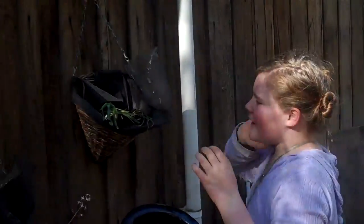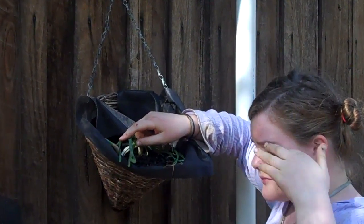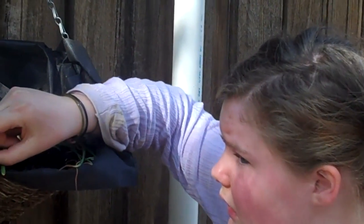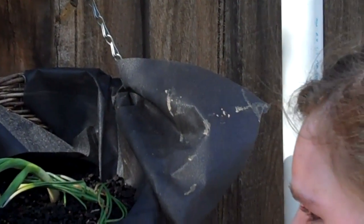And look, these are my — these are bulbs. Not sure. Mum? Spring onion? No. They're bulbs.